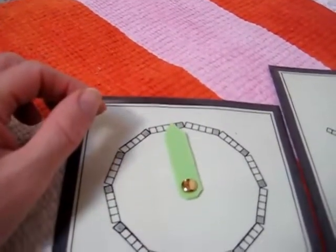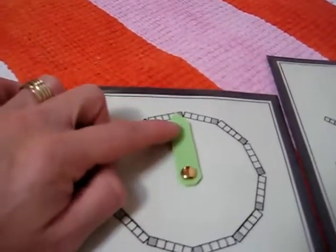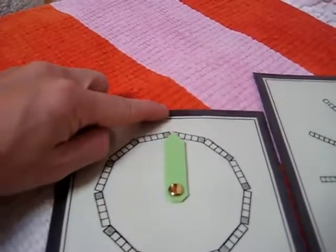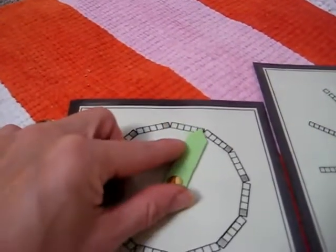We used our little blocks to begin with. First, we learned about the minutes. So we learned that the top is always zero — you start from the top. Then, because we're doing skip counting by fives, it was easy for him. So we counted by 5.